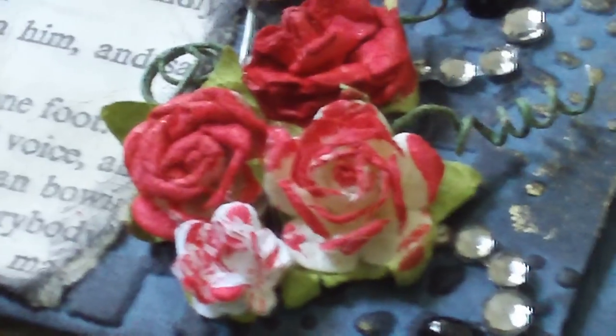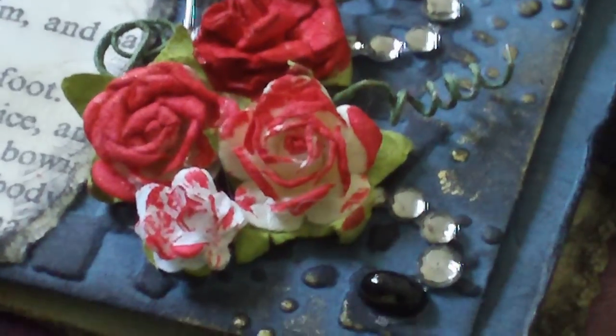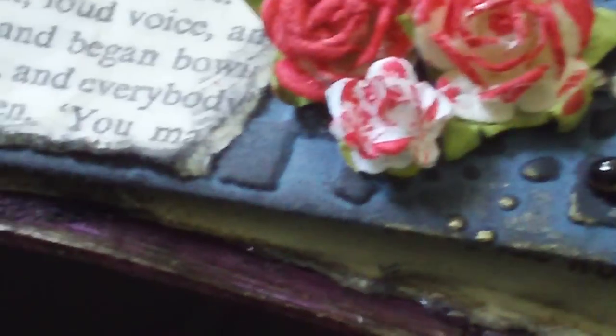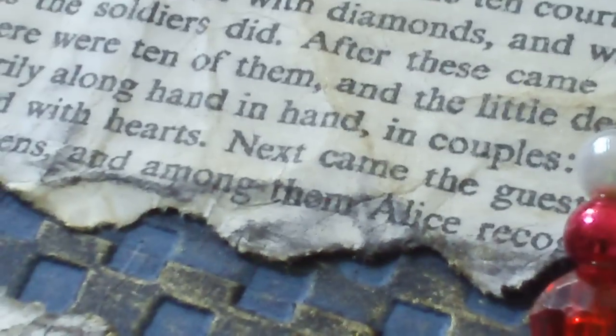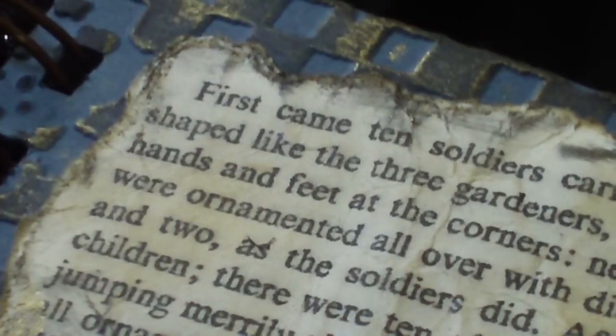Let me zoom in a little bit — it's kind of dark. The mini roses from Prima come with these long stems, so instead of cutting the stems off, I spiraled them around a toothpick so they add a little something to the arrangement there. Then I rubbed all over the Tim Holtz piece with the black ink and the gold. So it's talking about the queen's tarts missing and the queen holding court.